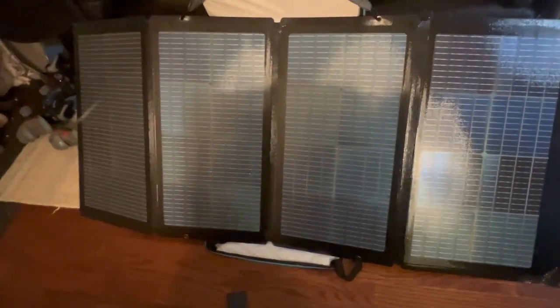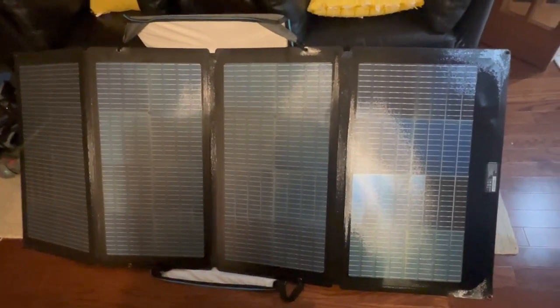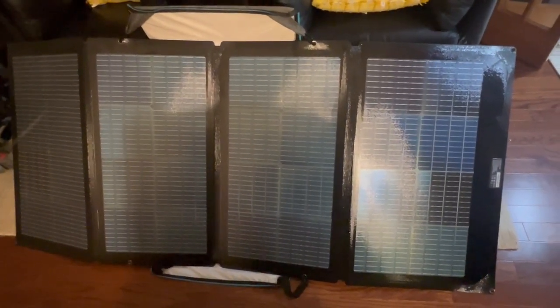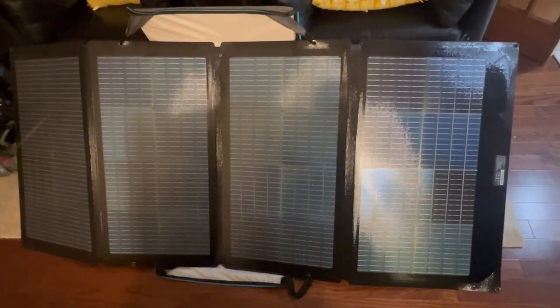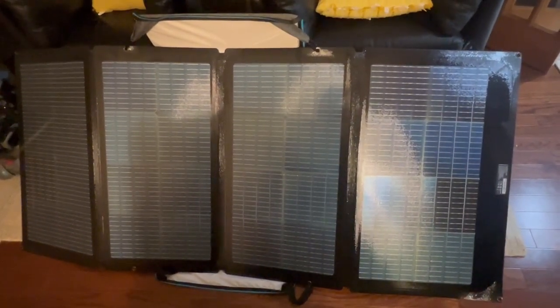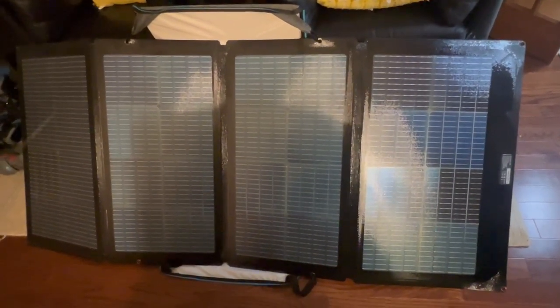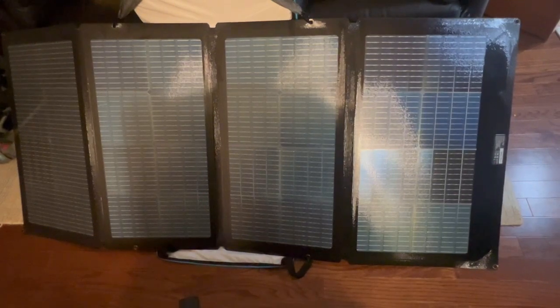It's made of very solid material — feels as hard as the top of a rigid panel, just not rigid, which makes it a bit cumbersome at times. But being bifacial means both sides can collect energy, and I can imagine that out in strong sun spending a few days camping somewhere very sunny, you'll be able to recharge your power station very easily. This is the 220-watt folding portable panel.